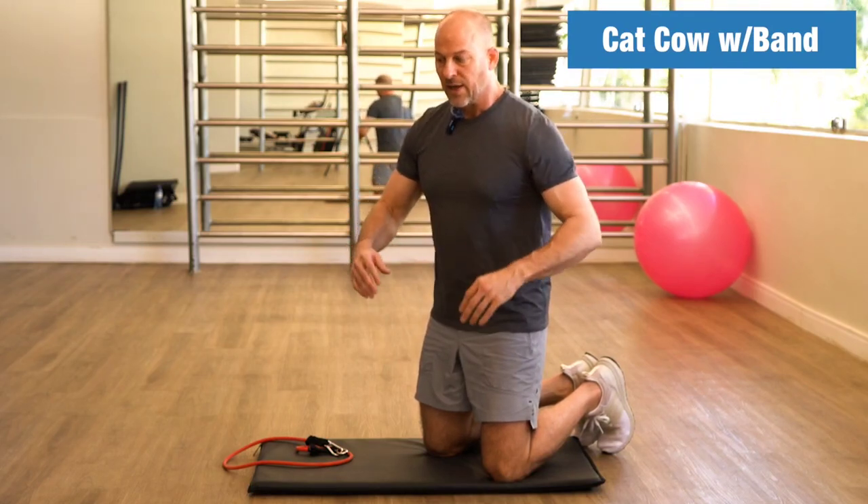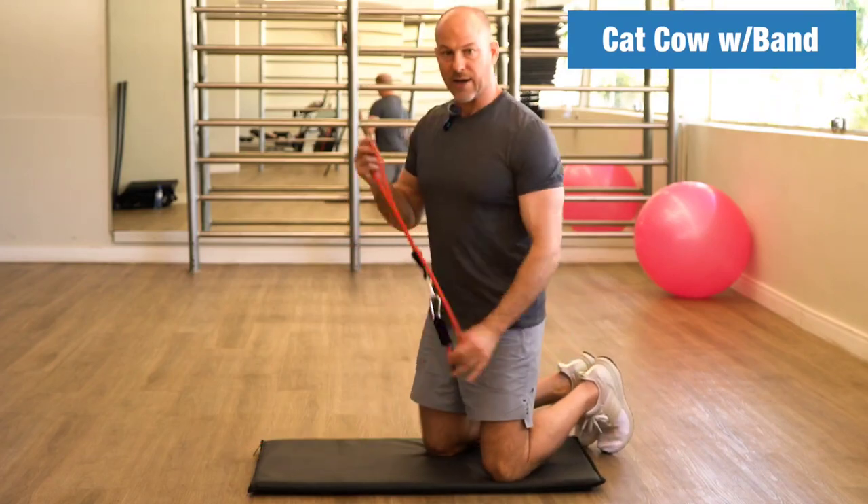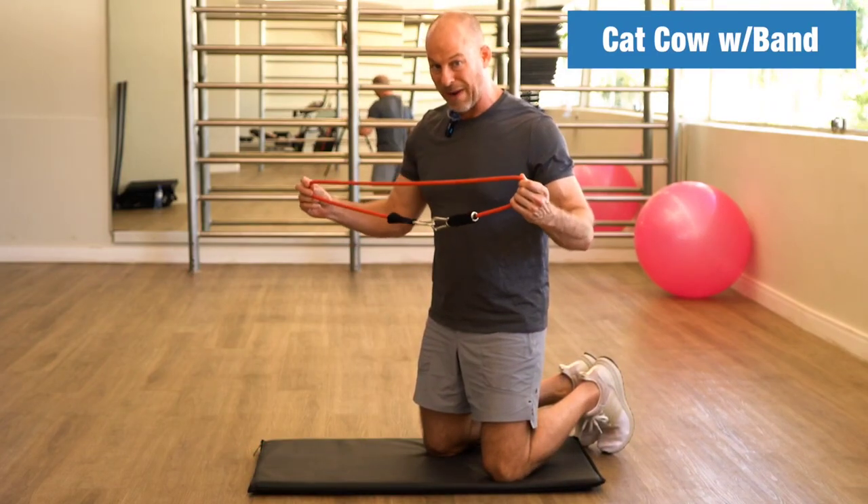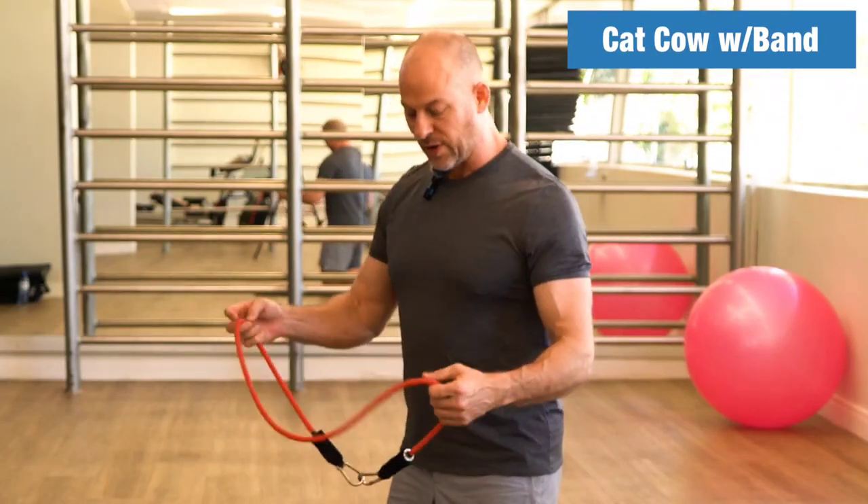Mobility exercises aren't special — they're just very low-level resistance exercises. So if we can add a little bit of weight or resistance, like in the form of a resistance band, you may get better results from it. So give this a try.